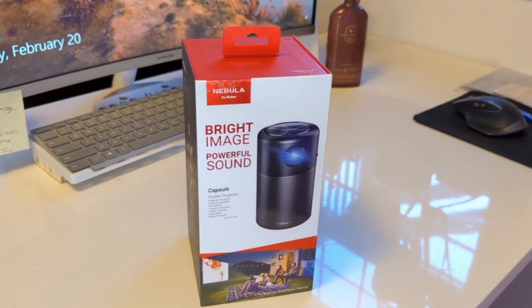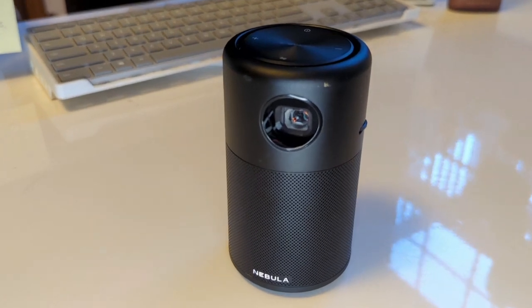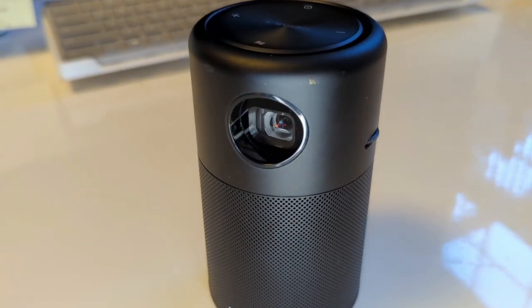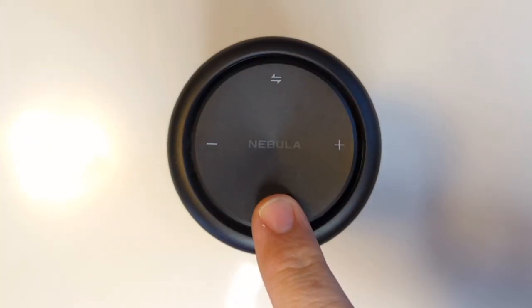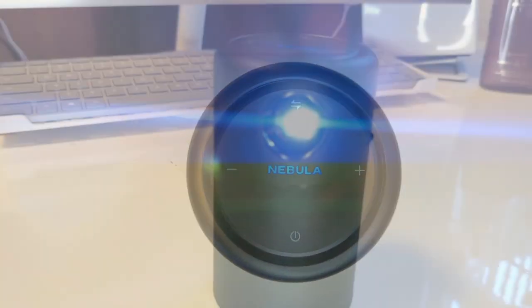The Nebula Capsule runs Android 7.1 and can project up to a 100-inch picture at 854 by 488 resolution. It can play videos via the onboard software through apps such as Netflix, Hulu, or YouTube, and it can also play videos using the HDMI and USB ports.